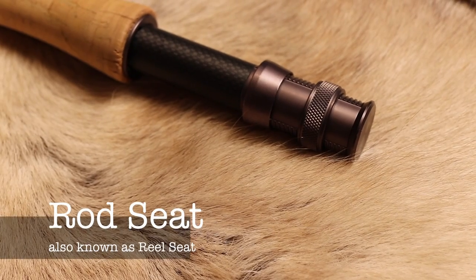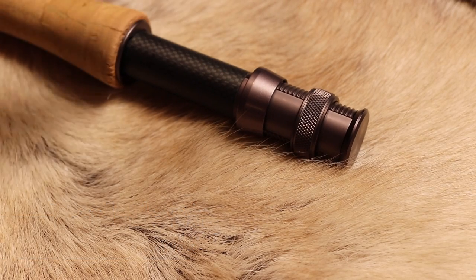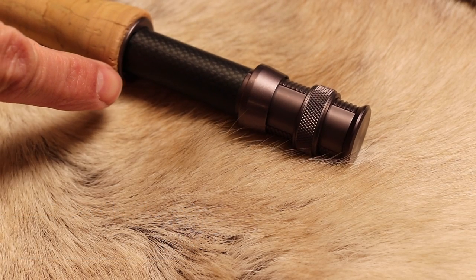I have a rod here that I've broken down into four different pieces so that we can easily see what the component parts are made out of. The first part we're going to look at is the rod seat. It attaches your reel to the rod and it's a strong anchor for your reel so you won't lose it while playing a fish.